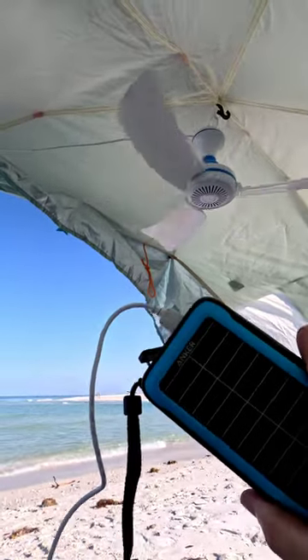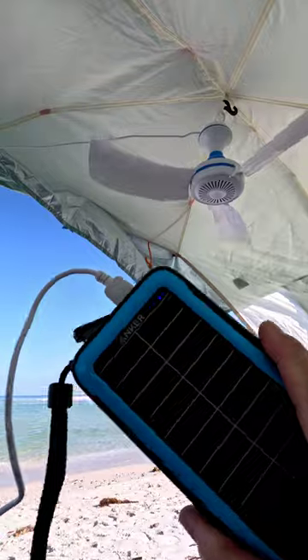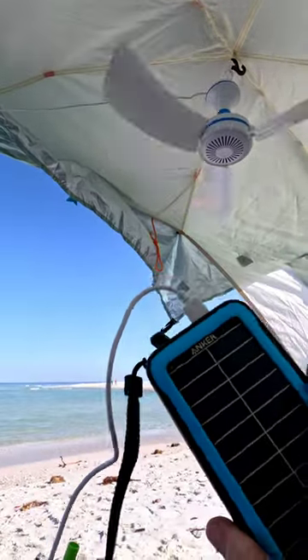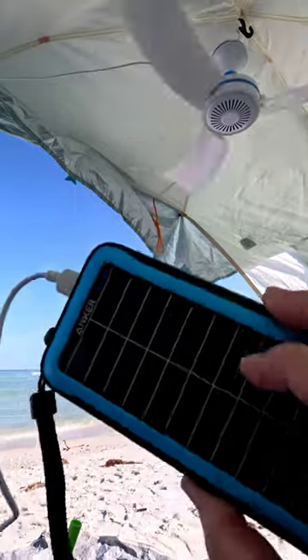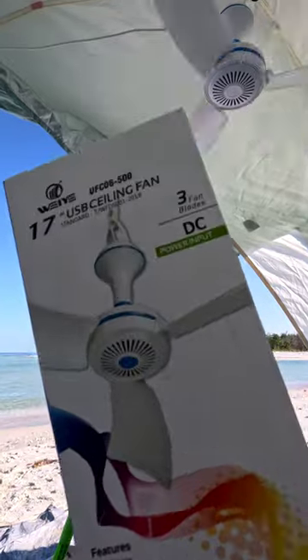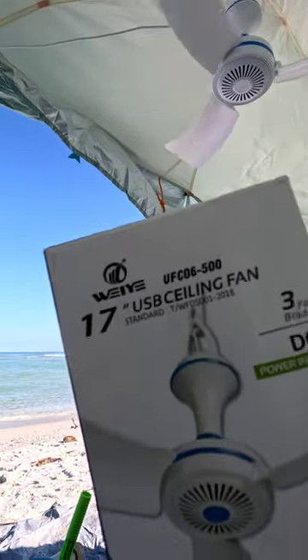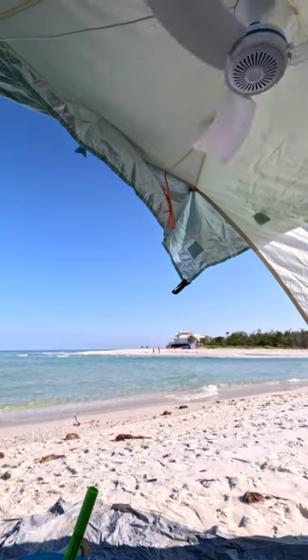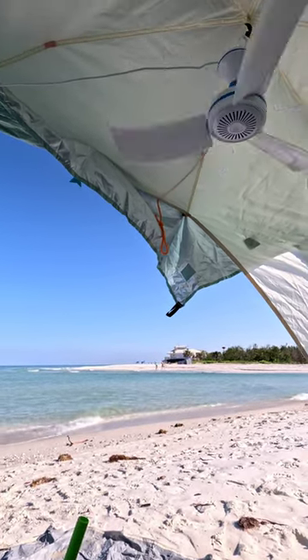It's a USB-powered fan. I have it going to a brick — I really like these Anker batteries. This particular model is like a solar charging brick as well. It's a 17-inch fan and I have them in the Amazon store if people are interested, just to make it easy to find.